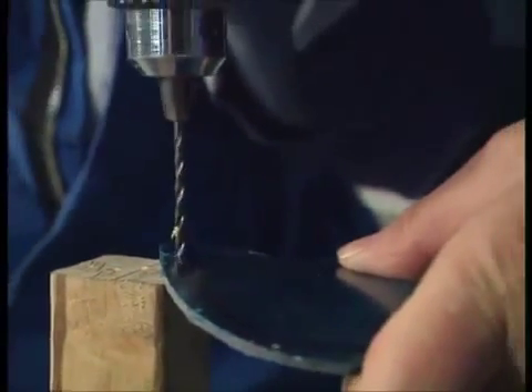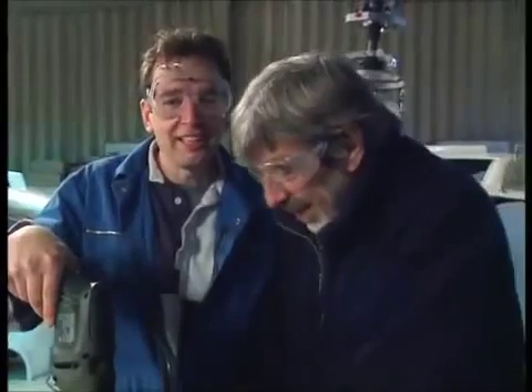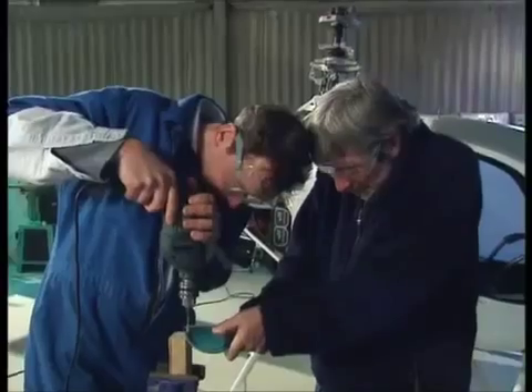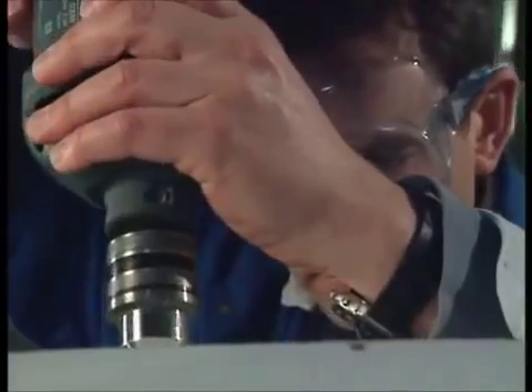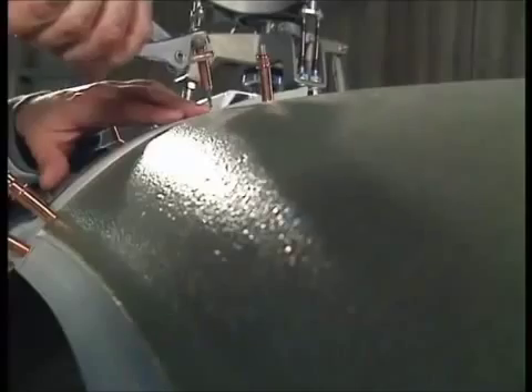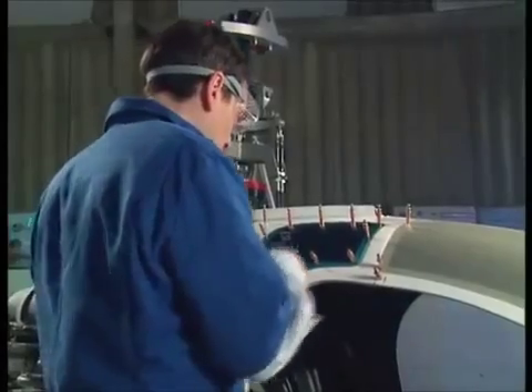We're just drilling holes, aren't we? I mean, it's boring, isn't it? This is kit building — it's the best kind of play you'll ever have. There we go, lovely. An eyebrow having acupuncture.